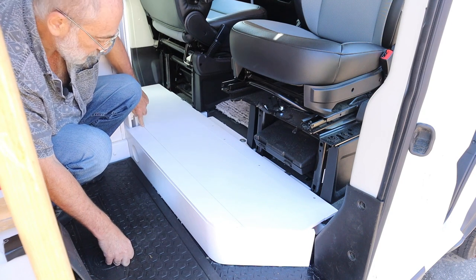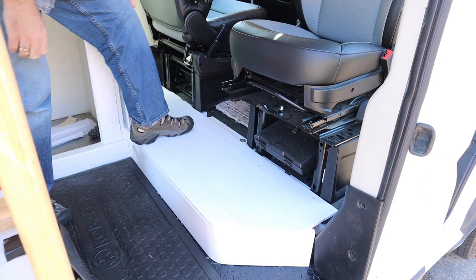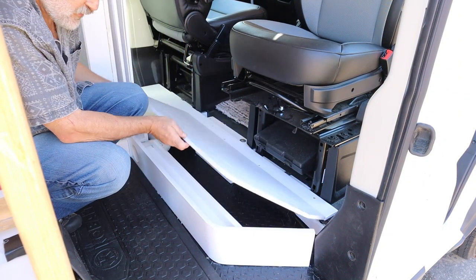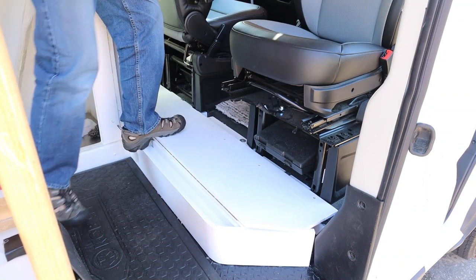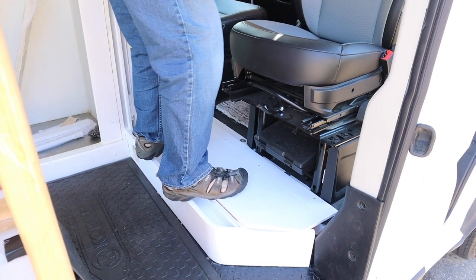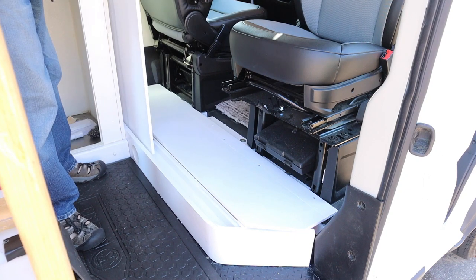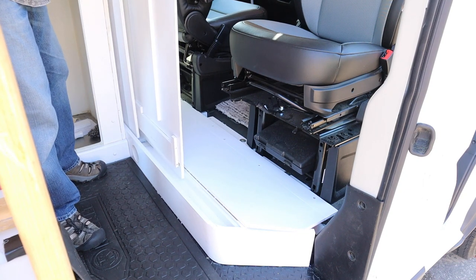This is where that piano hinge is, and it's very sturdy. Even when I flip this down I can put my full weight on the footrest and it won't damage anything. The partition walls can easily be pulled across in that track.